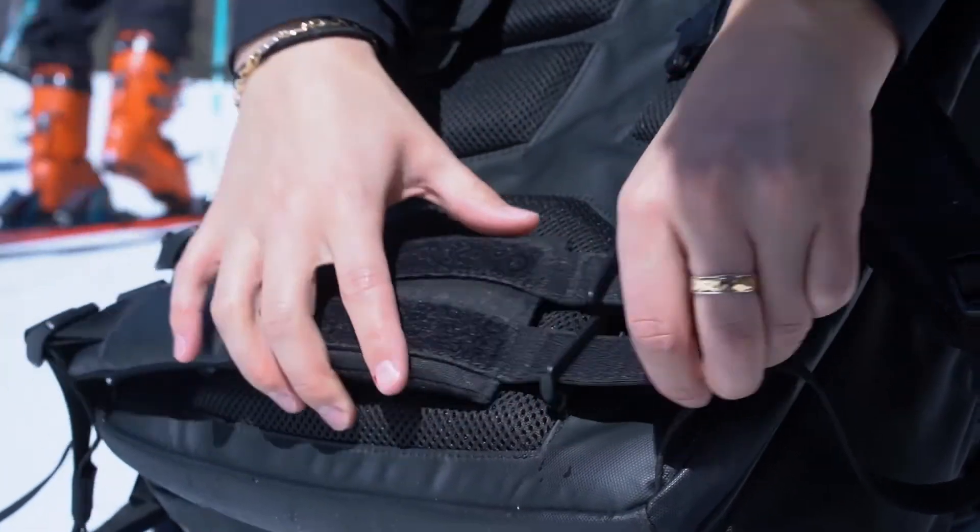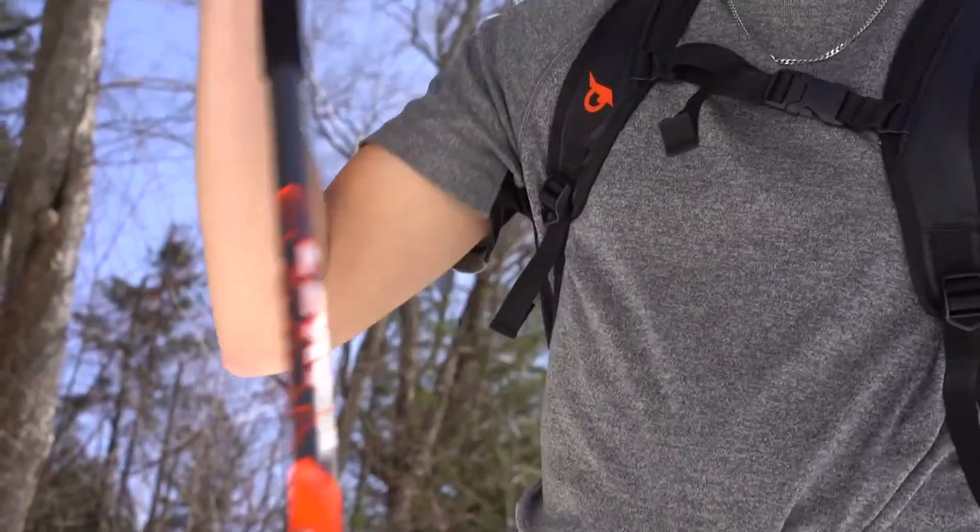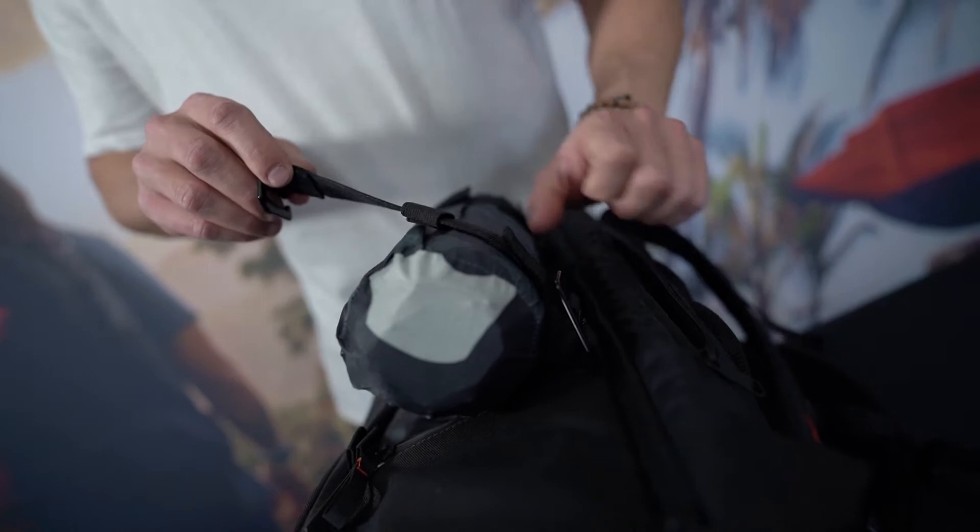A removable waist belt system was also designed to be able to add or remove your belt in a matter of seconds. Finally, thanks to the carrying straps of the 50-liter bag, you can attach all kinds of outdoor accessories both on the back and the sides of the bag.